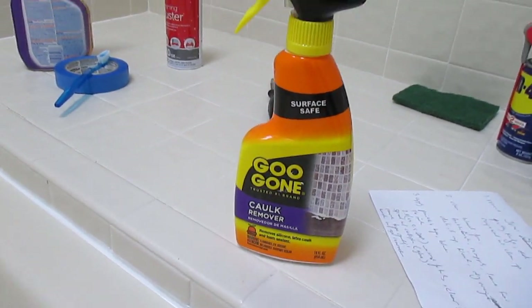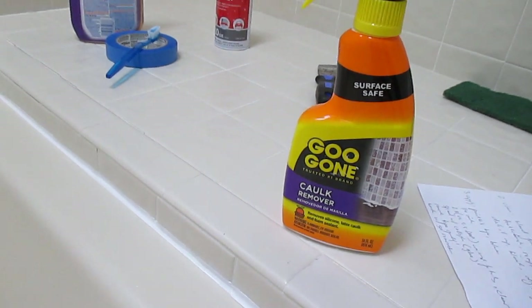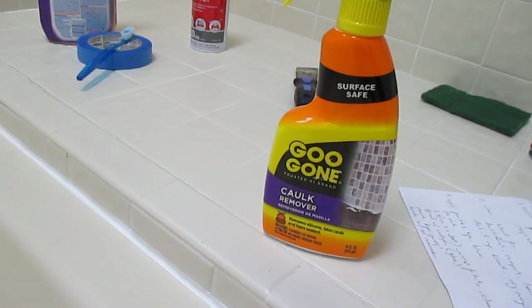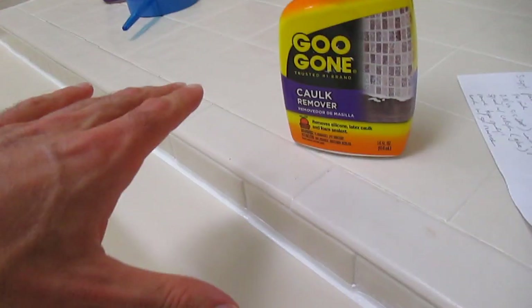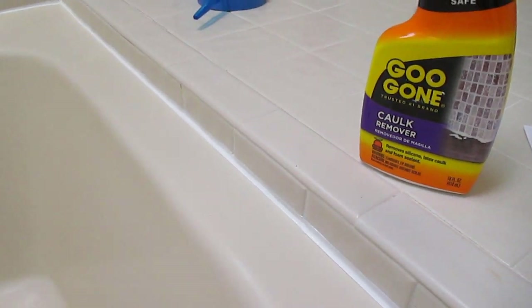So I would say if you're going to be doing caulking and it doesn't peel off very easily, this stuff works really well. This is sort of an old house, so I was also worried because the new caulking I was going to put on — the back of it says to remove it, use acetone or mineral spirits. The problem is I don't know what kind of caulk this was, because I've never seen caulk that was so crystallized to the tub. This works on all sorts of latex caulk, silicone caulk — it just should work.